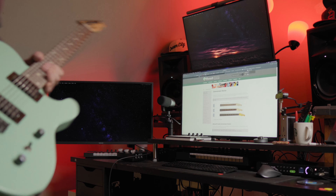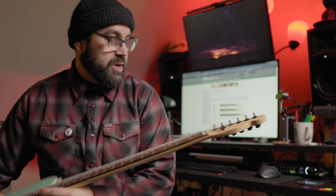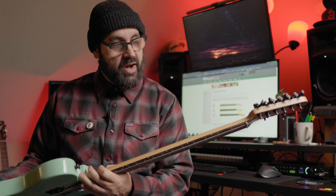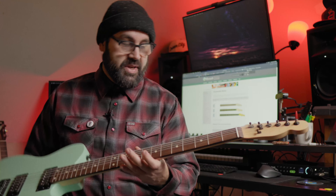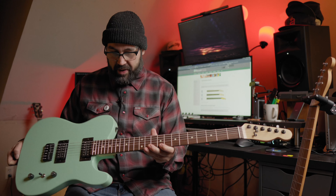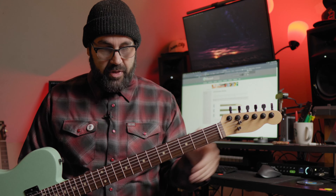This is the one that kind of started it all. This is also a Warmoth conversion neck. It has a different profile — it's noticeably thicker. I don't have those specs though, but this is the neck that kind of made me fall in love with Warmoth necks and started the whole journey with this one. So I have two Telecaster parts caster builds, both with Warmoth necks, and I just couldn't be happier.